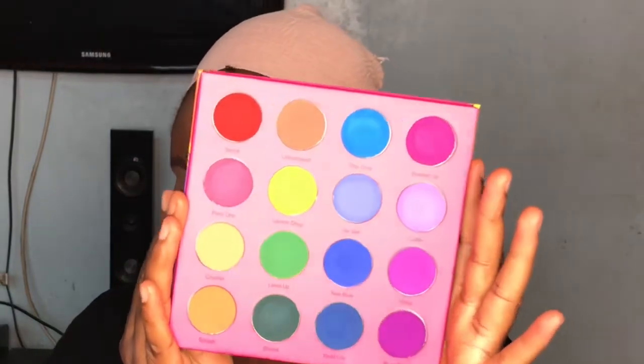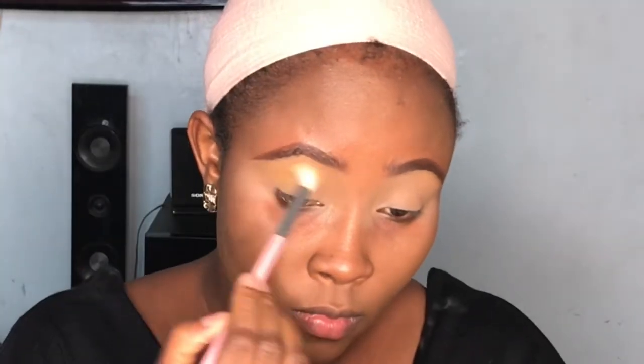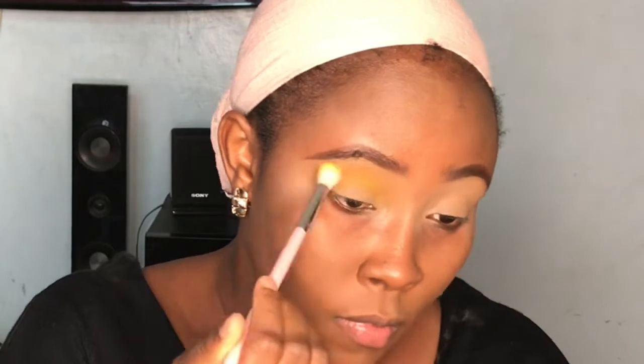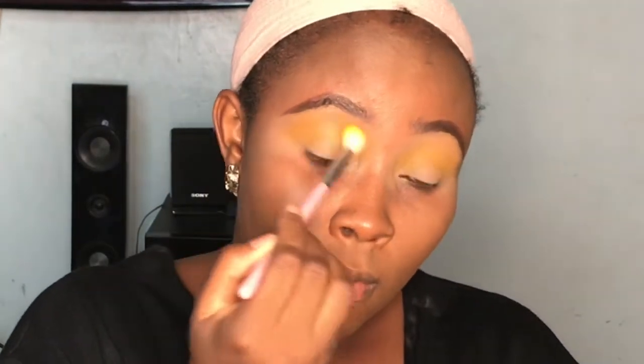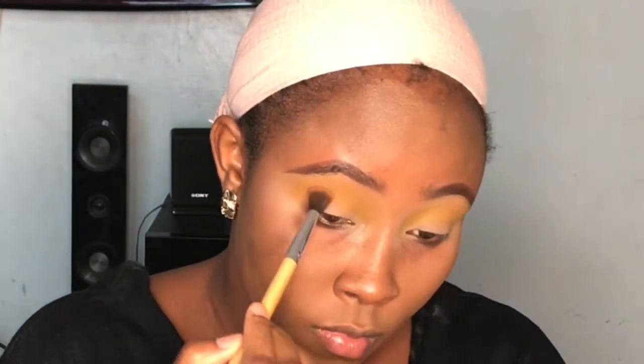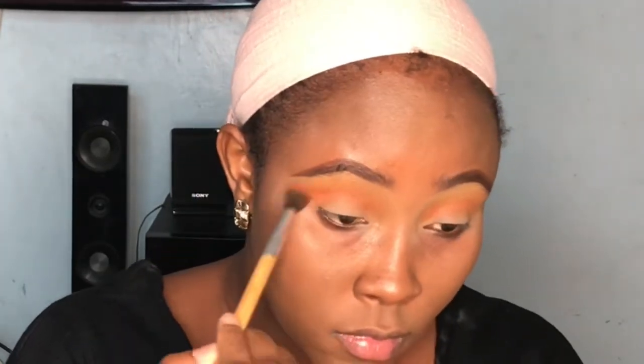Now we're onto the fun part — this beautiful colorful palette they call the Vivid Pigments. Just look at how vibrant the shades are, they're just popping. I'm starting off with the yellow shade and placing it all over my crease to make sure this color really stands out. At the end of the eye look you might not really see the yellow, but it helps tremendously in blending all the other shades. Now I'm going in with the orange shade, placing it directly into my crease a little bit under the yellow, and blending the two shades together until they look seamless.